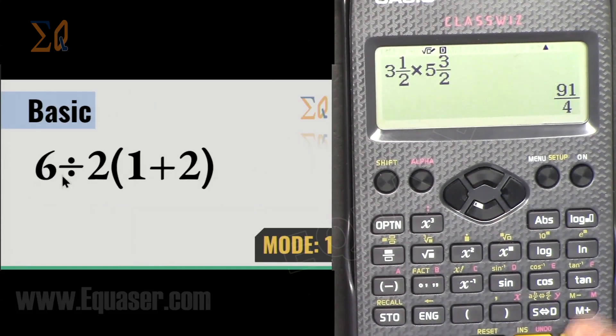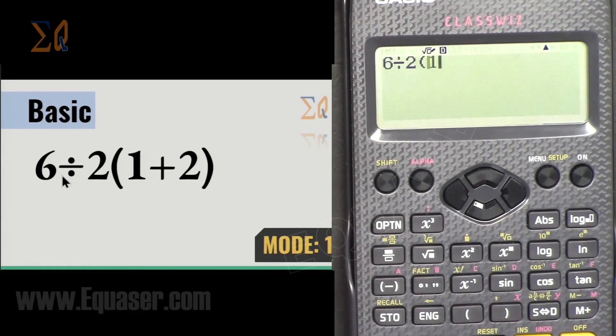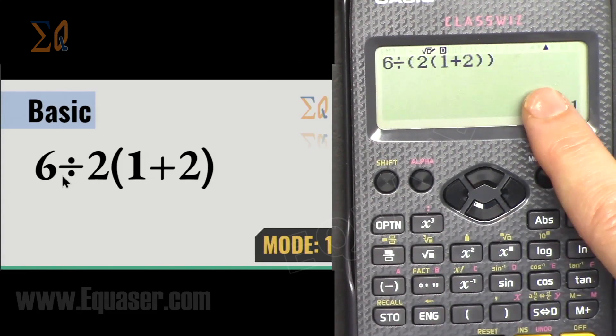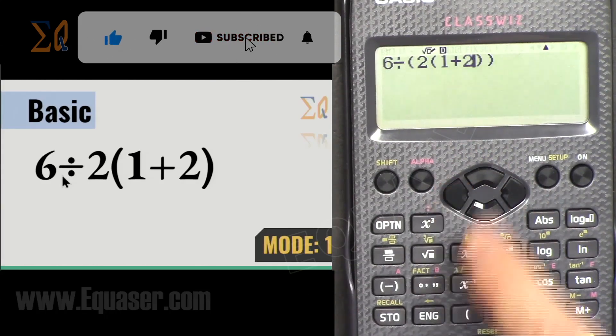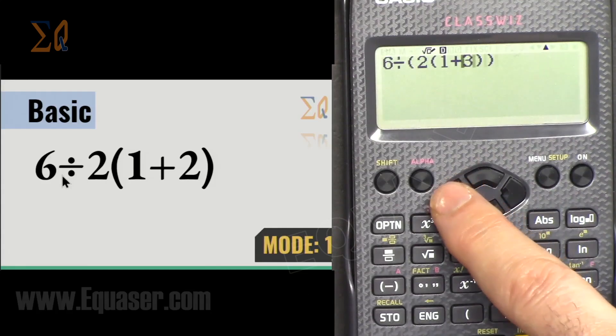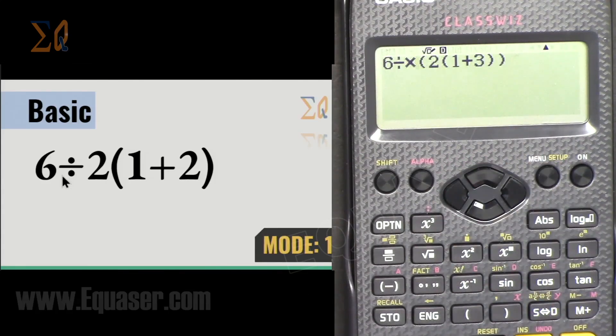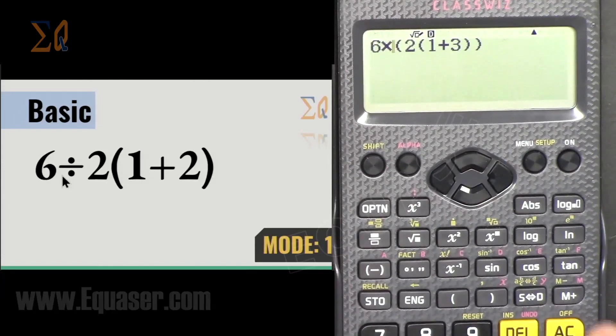For example: 6 ÷ 2 × (1 + 2) — if you make a mistake, use the left arrow to move the cursor and Delete to remove it. You can then change values or change operators. The left arrow combined with Delete moves the cursor so you can edit.